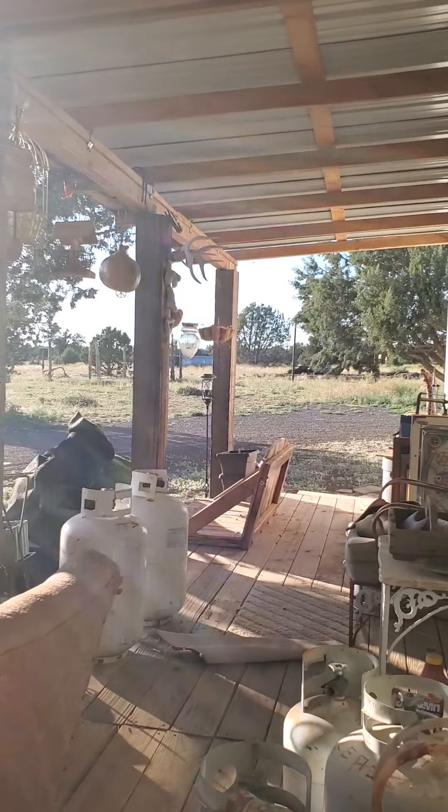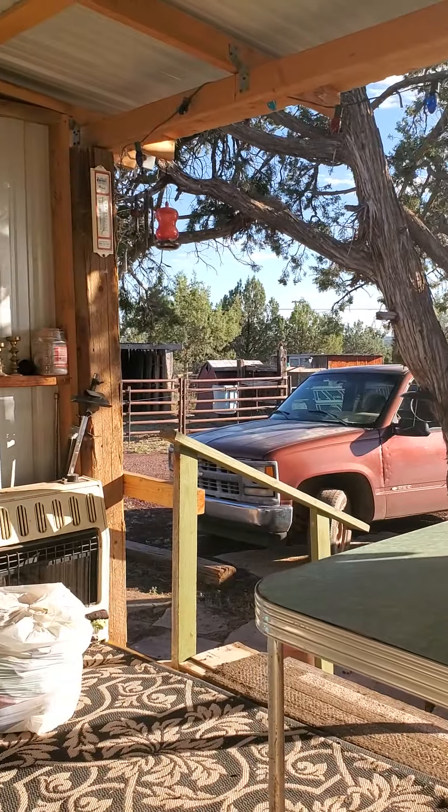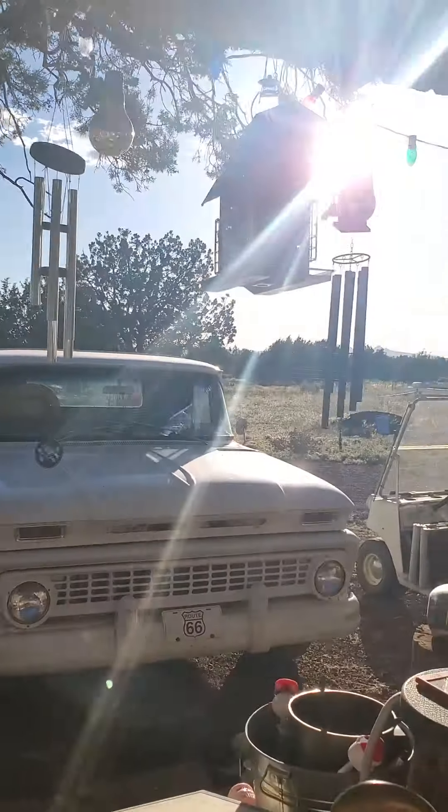What's up YouTube? Been a hot minute. Last video was candy making and unfortunately this one isn't either. I'm on vacation in the middle of nowhere in Arizona, at mom's porch, middle of nowhere out in the country.